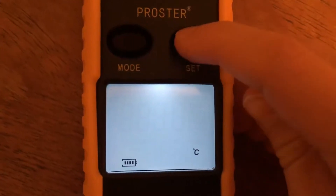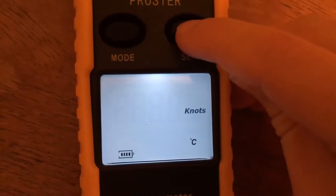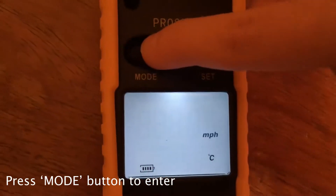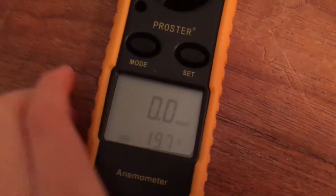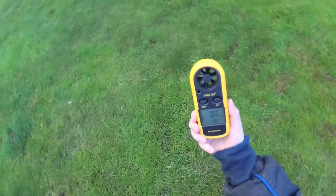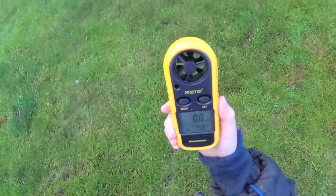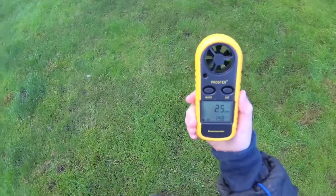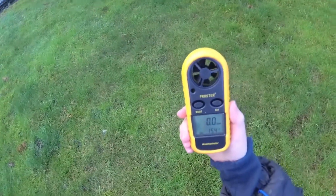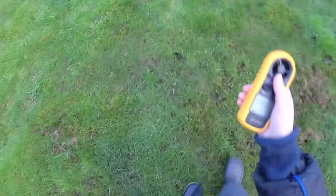The available units are miles per second, kilometers per hour, feet per minute, knots, and miles per hour — and we're going to use miles per hour of course. Down here it tells us the battery level, which is full at the moment. If I blow into it we should get some readings — there you go, we're going up to around six miles per hour.